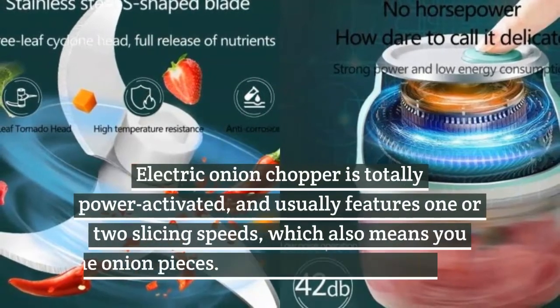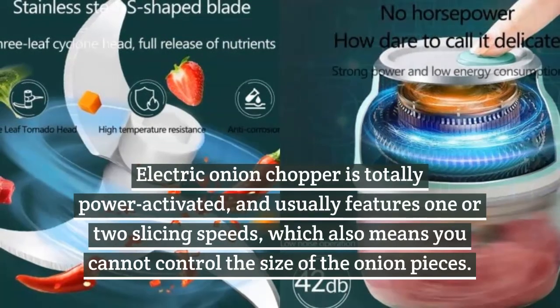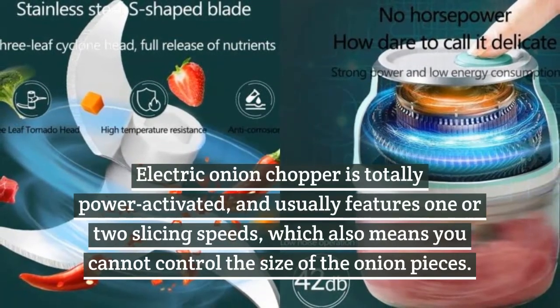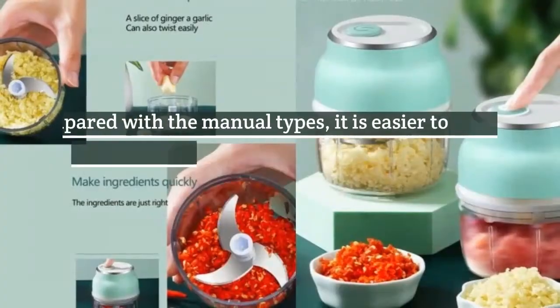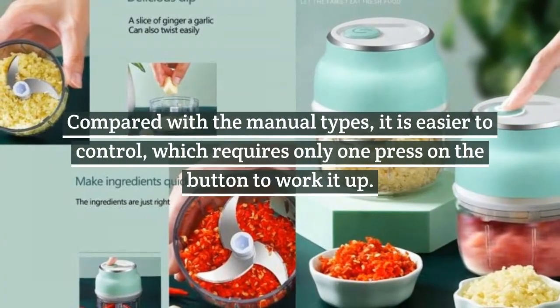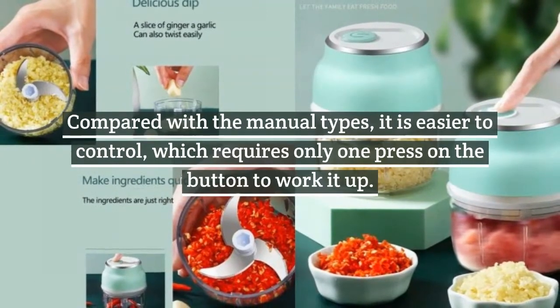Electric onion choppers are totally power activated and usually feature one or two slicing speeds, which also means you cannot control the size of the onion pieces. Compared with the manual types, it is easier to control, requiring only one press on the button to work it up.